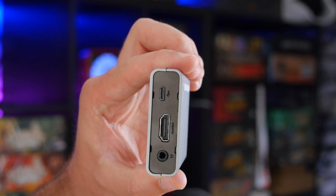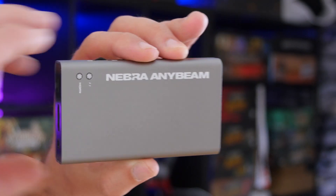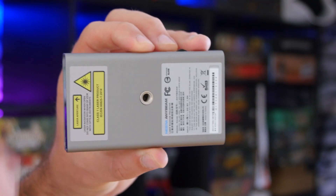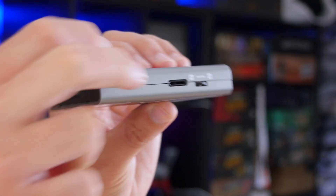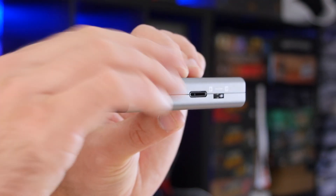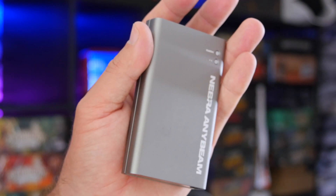The Nebra Anybeam measures a mere 4 by 2.3 by 0.8 inches, or 10.5 by 6 by 2 centimeters, and it weighs 132 grams or 4.7 ounces, so it is literally pocket-sized. There is, however, nothing else in the box — there's not even a micro USB cable. This is probably a good thing; if you're buying this, you're probably a bit of a geek anyway, with a drawer full of micro USB cables, old phone chargers, or even battery packs, which it can run off.